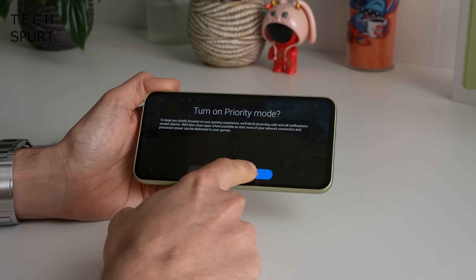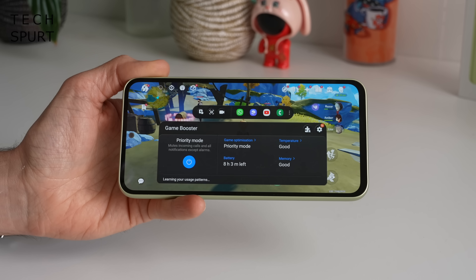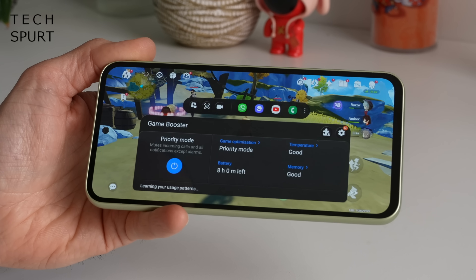Samsung's gaming mode might be a bit stripped back compared with some rivals, but you've got the likes of priority mode which can block notifications, and you can also keep tabs on how the Galaxy A54 is handling performance while you're gaming.